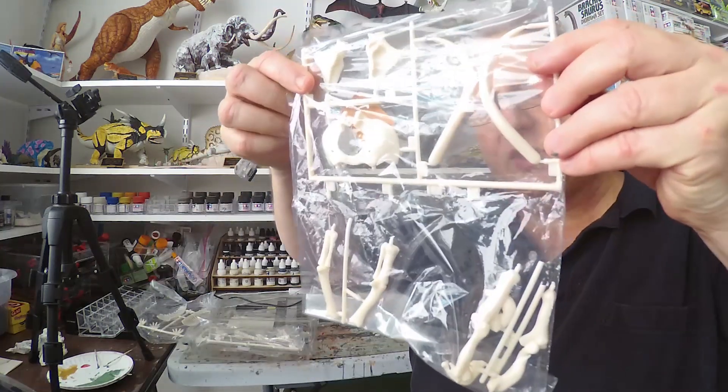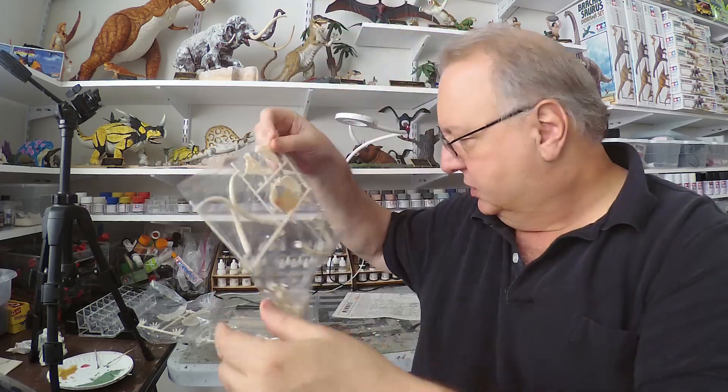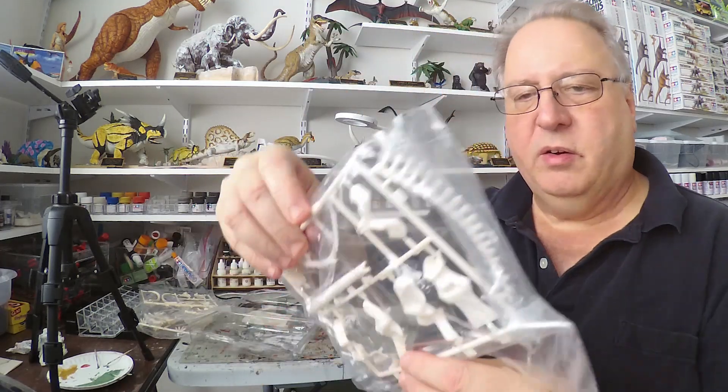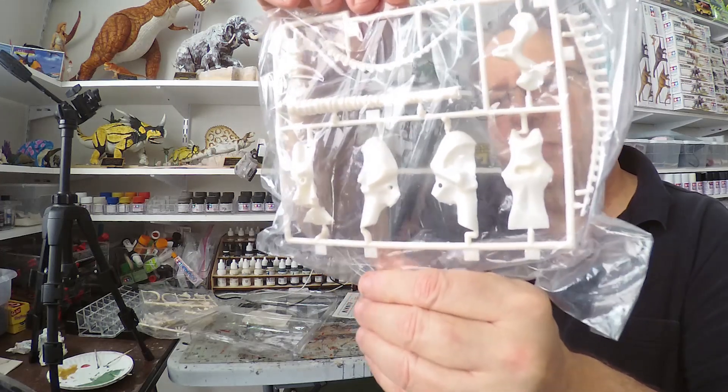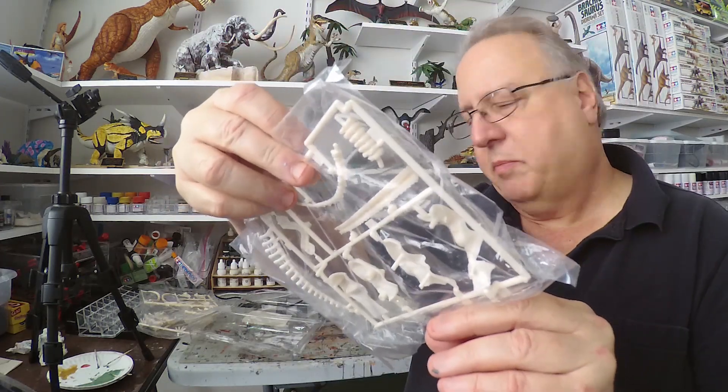We have some tusks, and here are the rest of the parts with the spine and what looks like part of the skull. This is a Batat kit — I'm going to have to look that up on the internet.